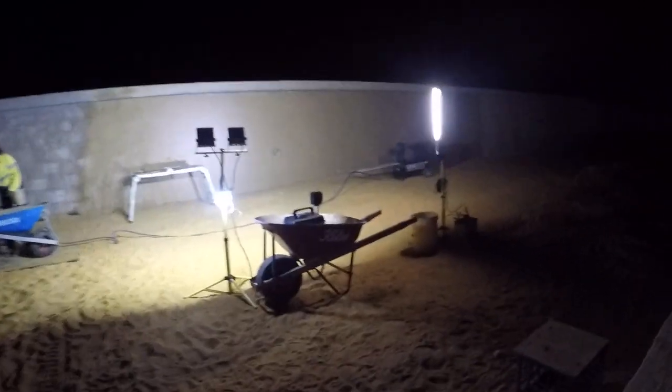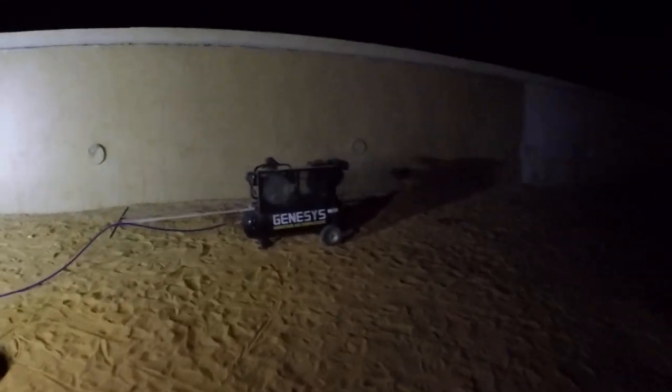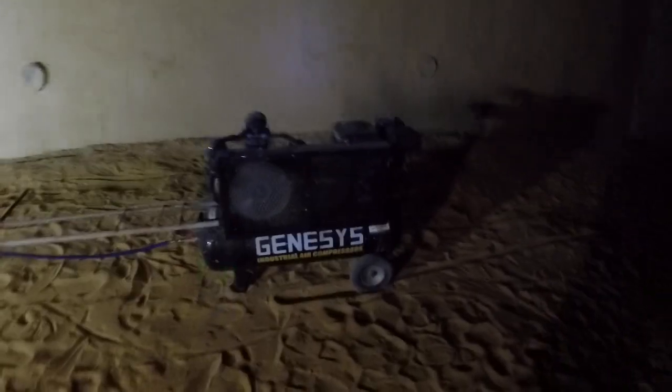So how we're doing that: we've got a generator for lights, one fairly big air compressor, and then we've got the stucco gun.